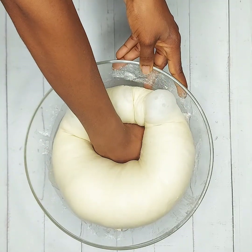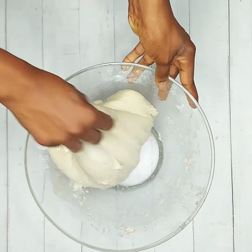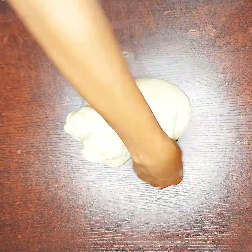Cover with a napkin, keep in a warm place, and allow to rise for at least 45 minutes. Then knock it down to release excess air and knead again for five to ten minutes.